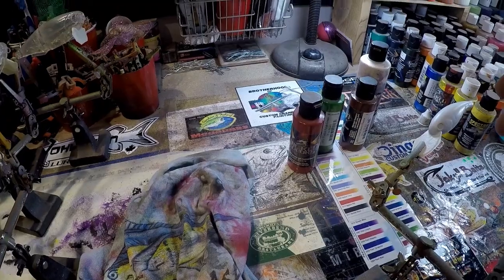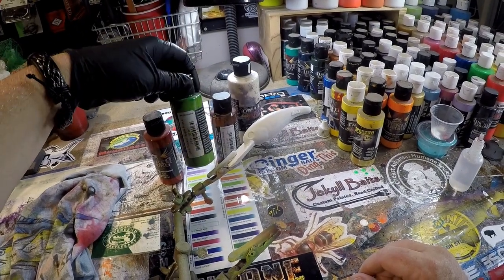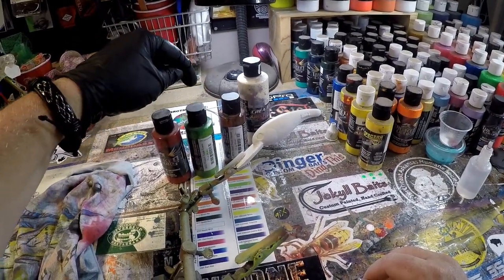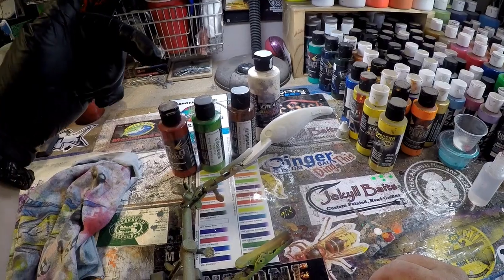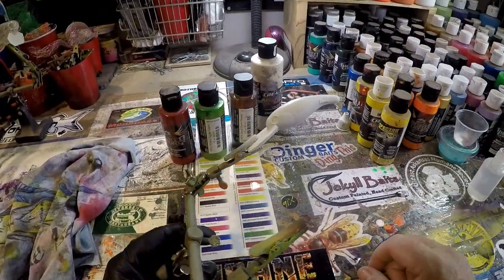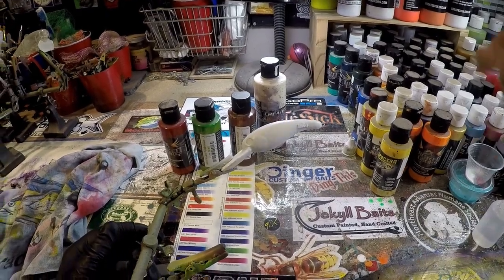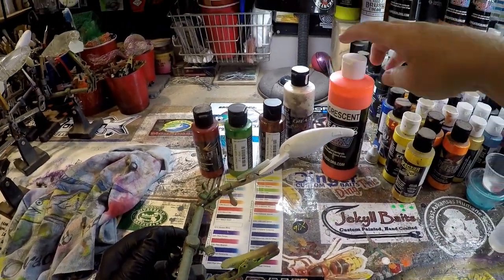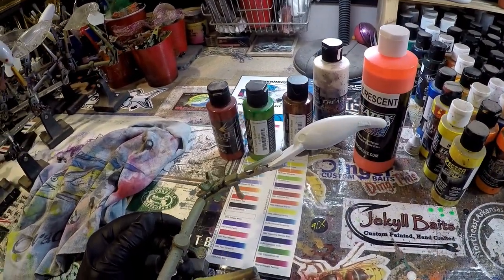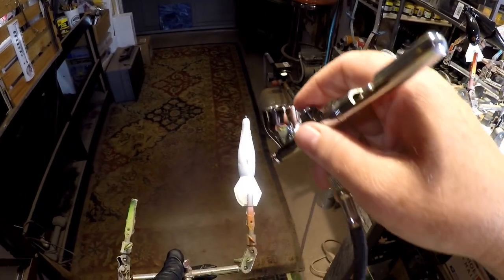We're going to be using pretty much all Wicked Details today. We've got detail burnt sienna, and this is not a true apple green - it's a Wicked apple green that's been mixed with a little bit of brown, a little bit of moss green, and a little gray to get that olive color. If you guys want that formula, leave me a comment and I will explain it. And then we need that fluorescent orange for the belly. I was thinking about doing a darker transparent sunset red, but I'm just going to go straight fluorescent on this. We are locked and loaded, ready to rock and roll.